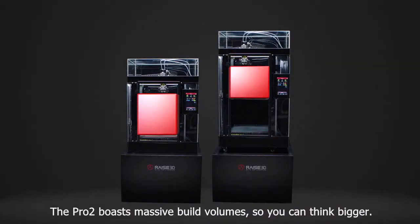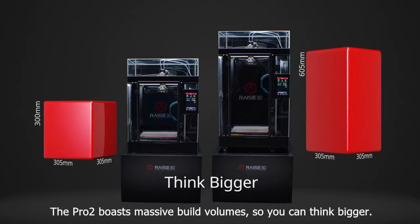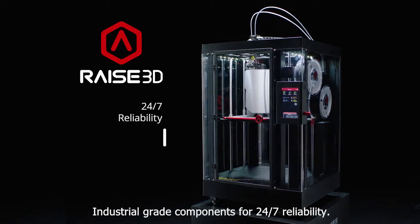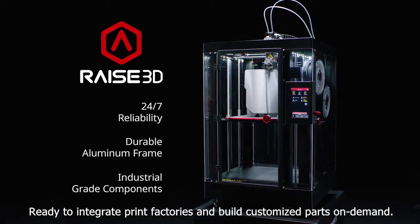The Pro2 boasts massive build volumes, so you can think bigger! Industrial grade components for 24-7 reliability, ready to integrate print factories and build customized parts on demand.